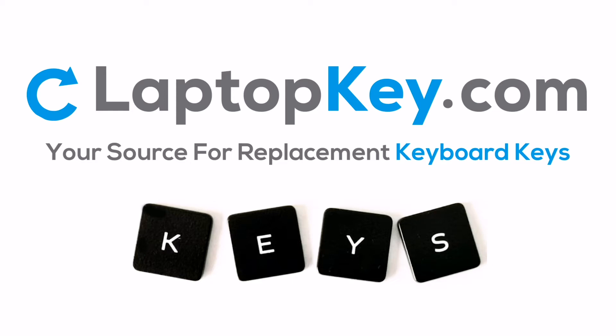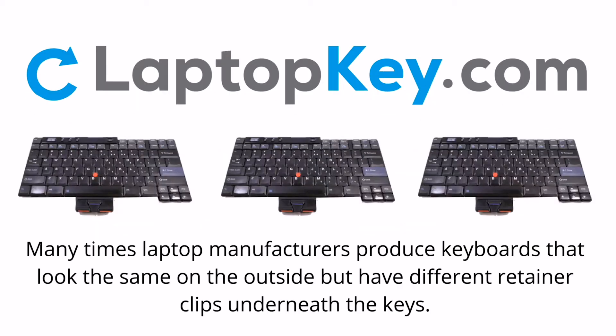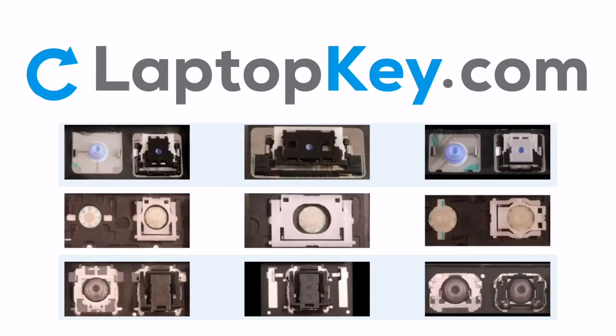LaptopKey.com, your source for replacement keyboard keys. Notice: many times, laptop manufacturers produce keyboards that look the same on the outside but have different retainer clips underneath the keys. To help you find the correct repair video for your keyboard, we've created a searchable database.